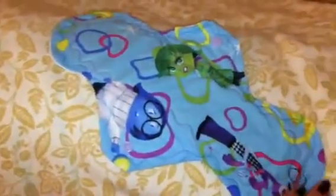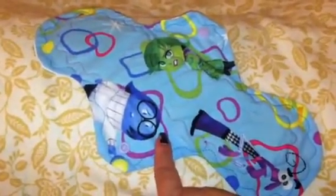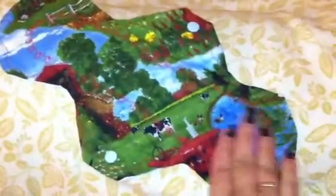She likes everything Disney and cartoons and stuff like that, so I bought this fabric for my daughter but I know she'll like it too because she likes all these characters. This one I made some decorative stitching along the core. I don't think she likes barn animals that much but I like it, so I wanted her to have one.